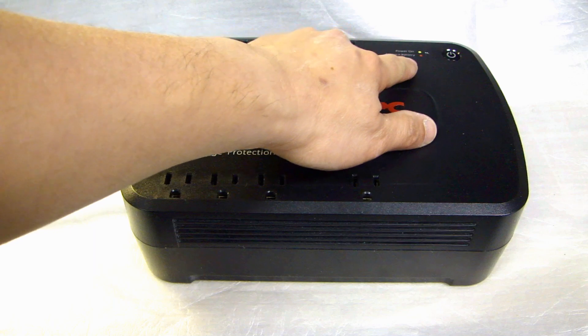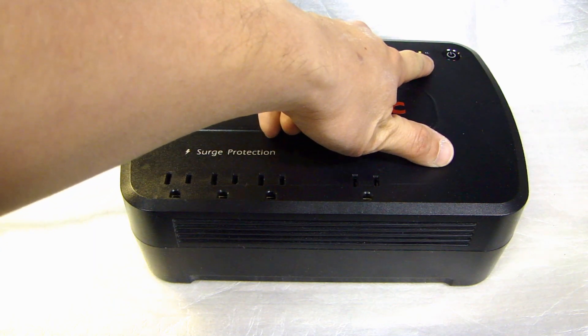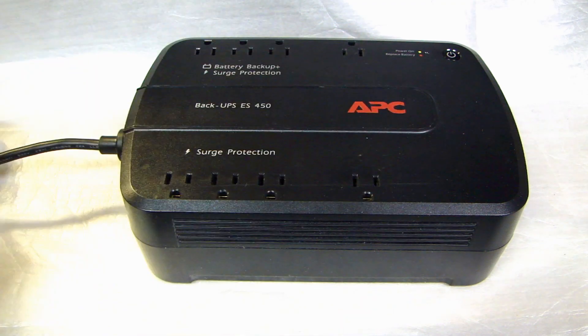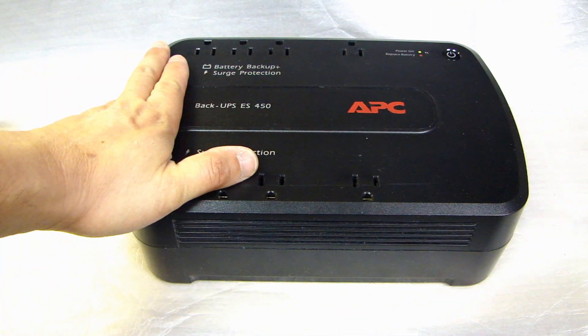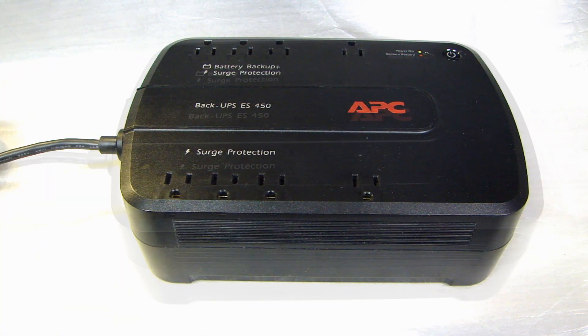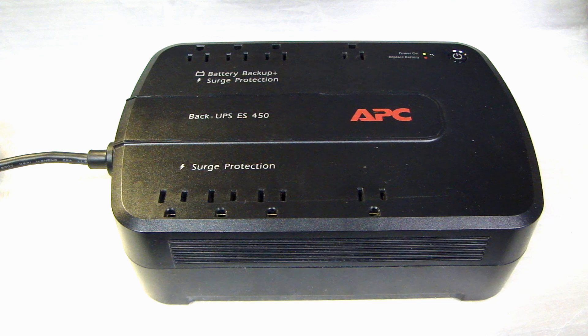There's an indicator up here that says 'replace battery,' and a couple days ago I did get this alert telling me that the battery is basically done and needs to be replaced. So I'm going to show you how I'm going to replace this.